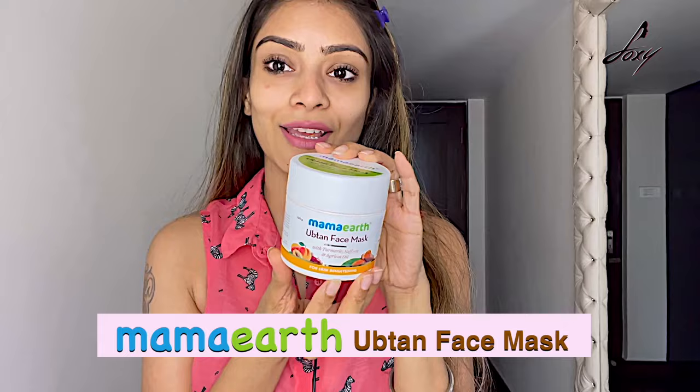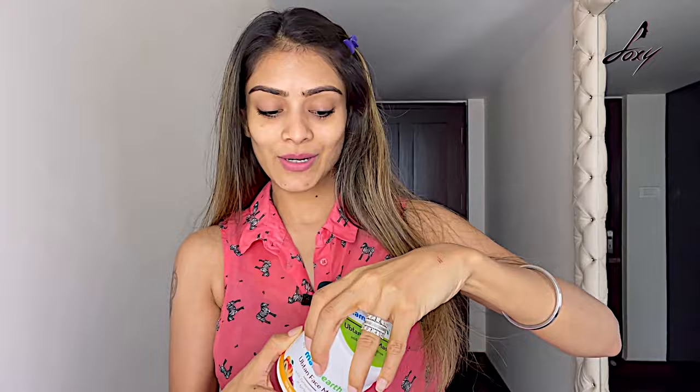I can see the difference — can you? Moving on to my next product: this is also by Mama Earth, it's their ubtan face mask. It has turmeric, saffron, and apricot oil. I'm going to apply it and show it to you — this is what it looks like.